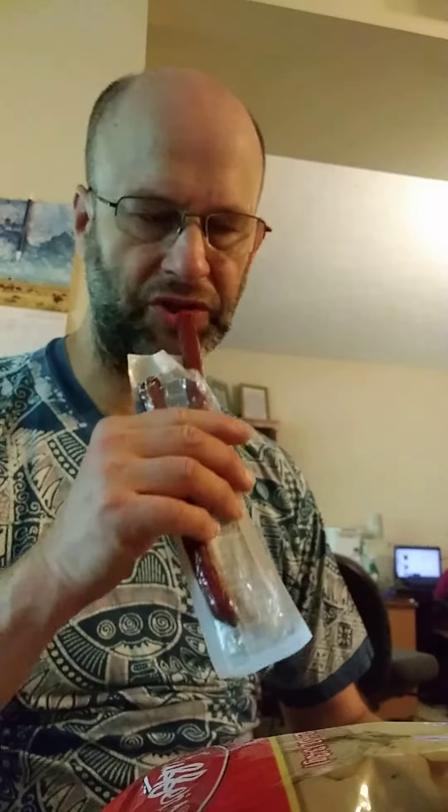Alright, there we go, got it out. It's not very dry.